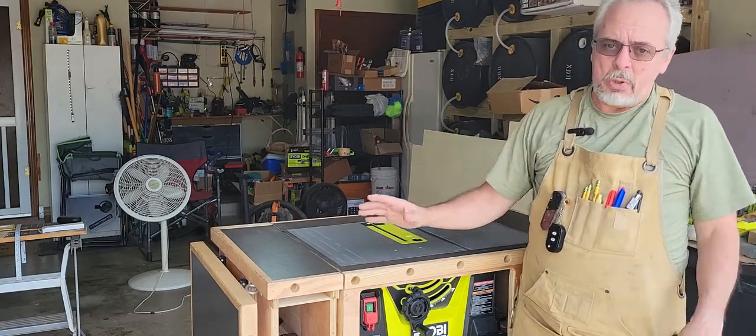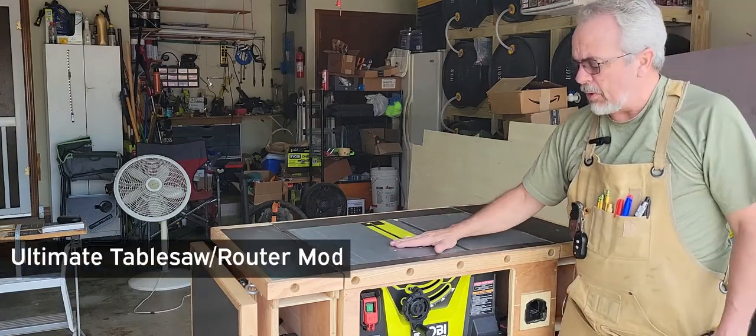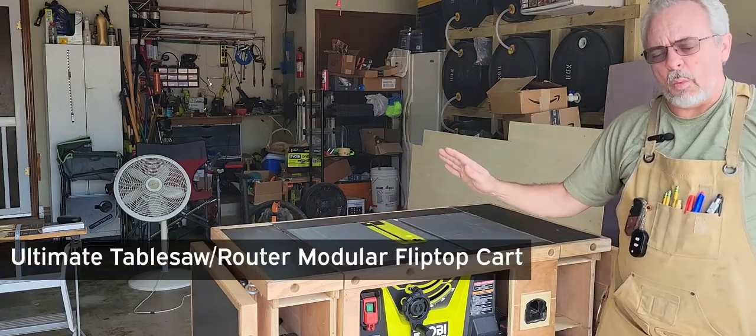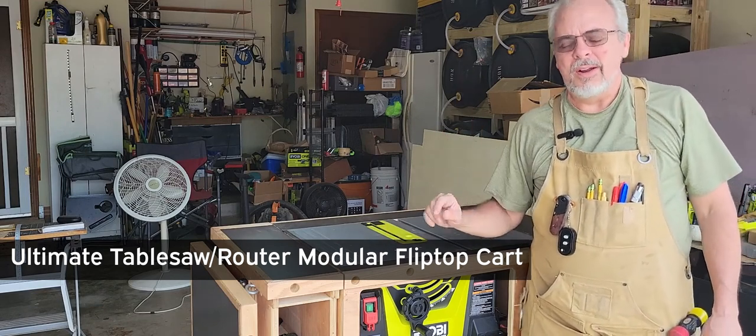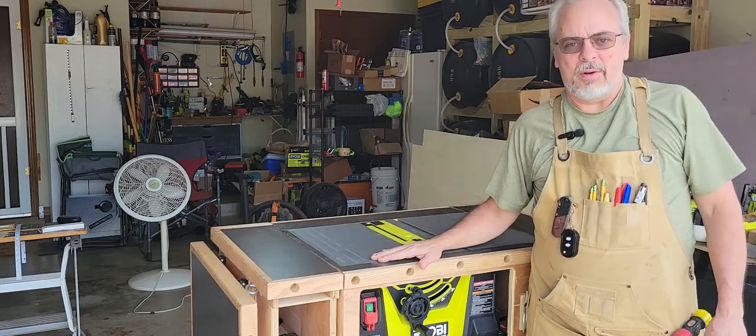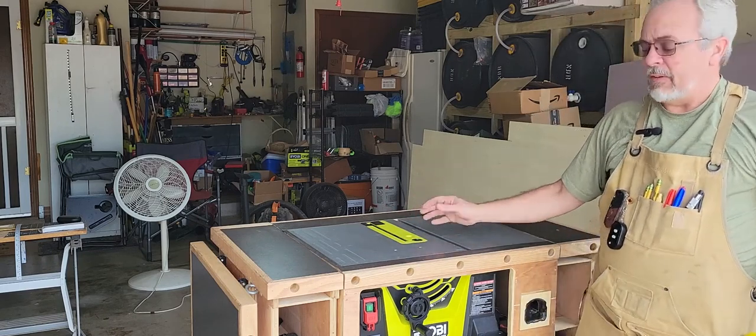Last video, we built this whole flip-top cart — table saw on this side, we flip it over, and there will be, next video, we'll be installing the router. So this flips over, becomes a table saw and a router, but it needed a fence.